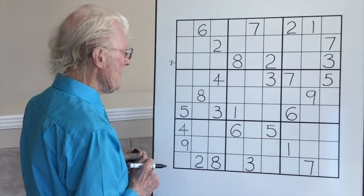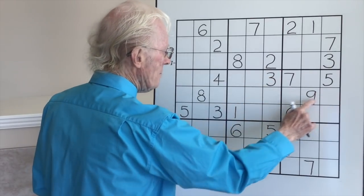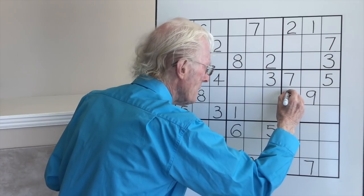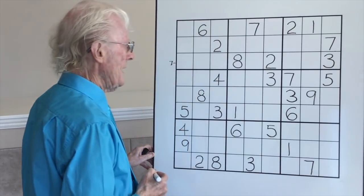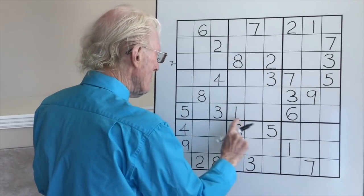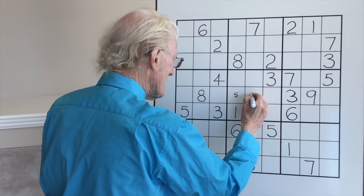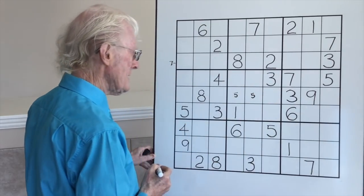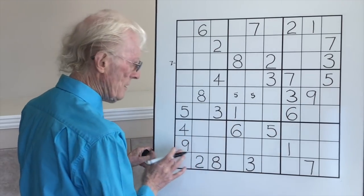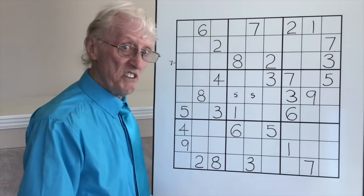Now we'll go to this set of blocks. Only one one, no twos. There are two threes — we have a bottom, a top, and here it's going to be in the middle. There's a three up there, so this becomes a three — we finally got a number! Only one four. There are two fives, so we can put top and bottom in here, put them in the middle — two in, which is the Snyder method where you only put in numbers if it's two spaces. Only one six, one seven, one eight, no nines.